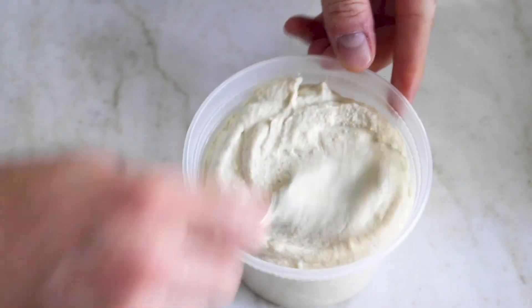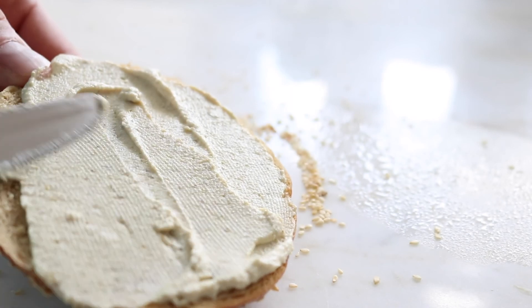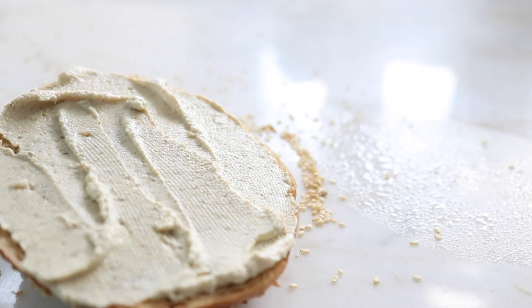The caper brine is what makes it. I love capers, so there might be a bias here, but this is incredibly easy, and the lack of dairy allows the flavor of the bagel to be showcased.